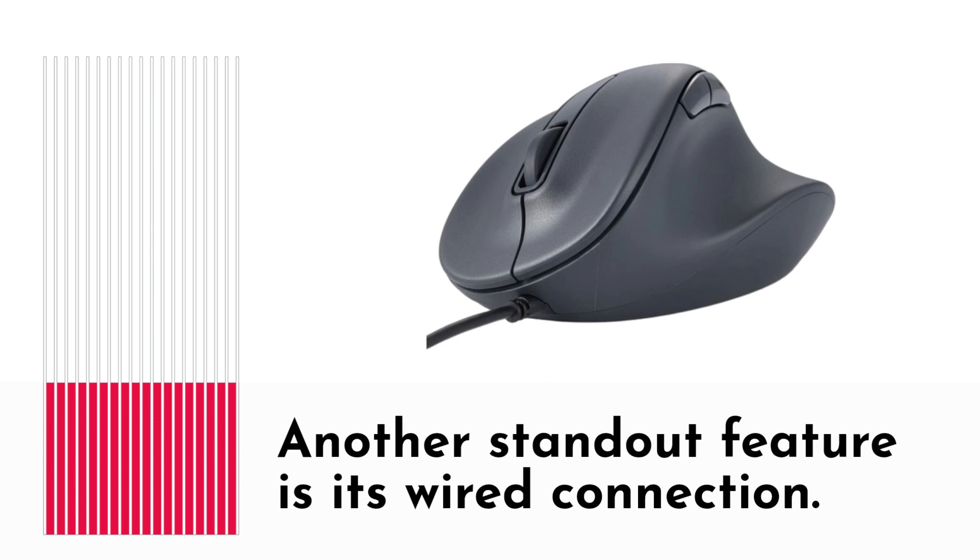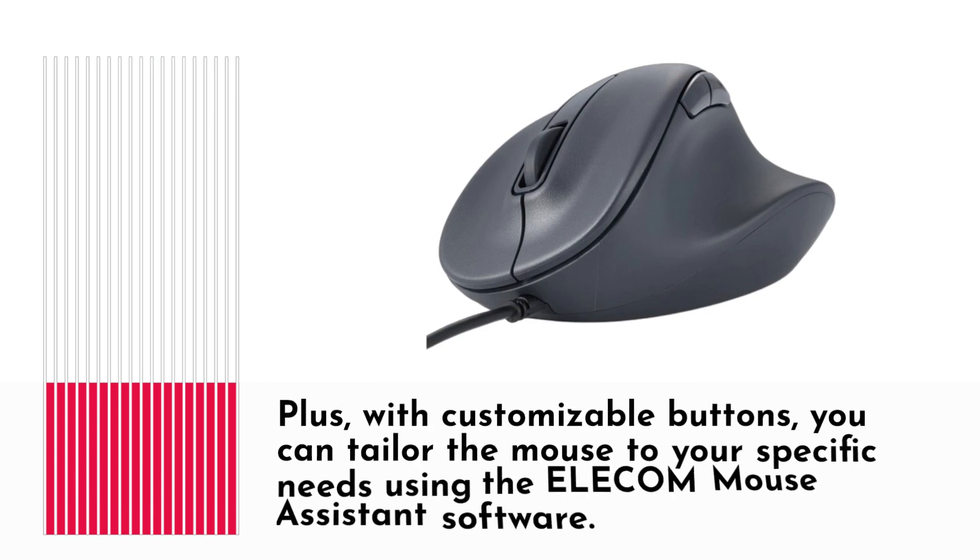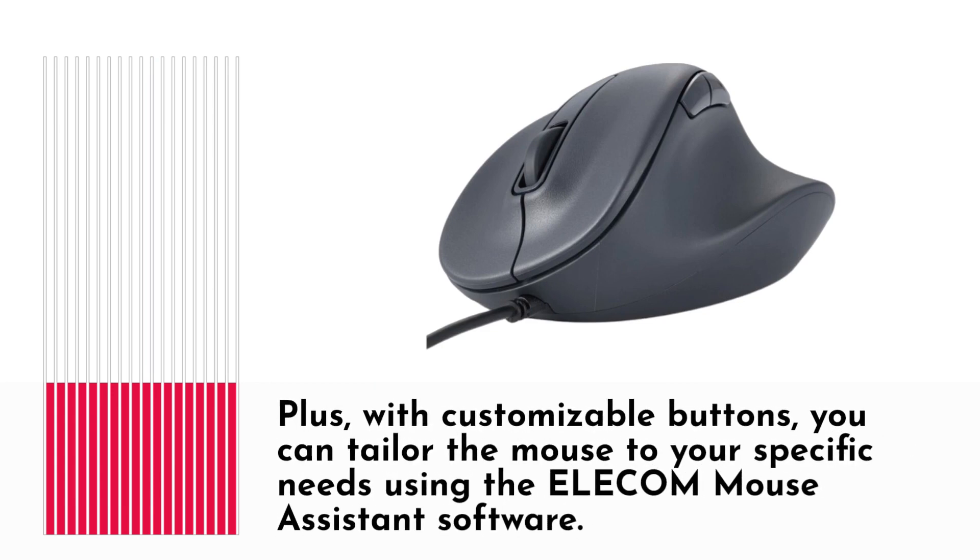Another standout feature is its wired connection. Say goodbye to battery replacements — simply plug the cable into your USB-A port and you're good to go. Plus, with customizable buttons, you can tailor the mouse to your specific needs using the Elecom Mouse Assistant software.